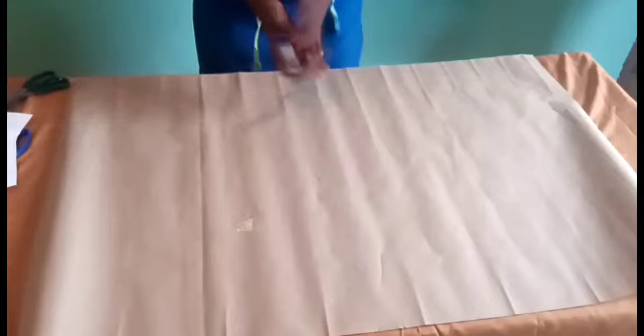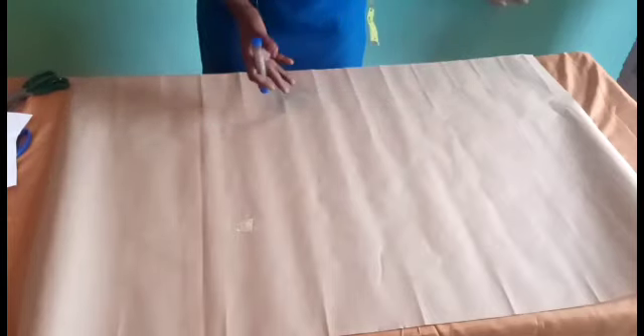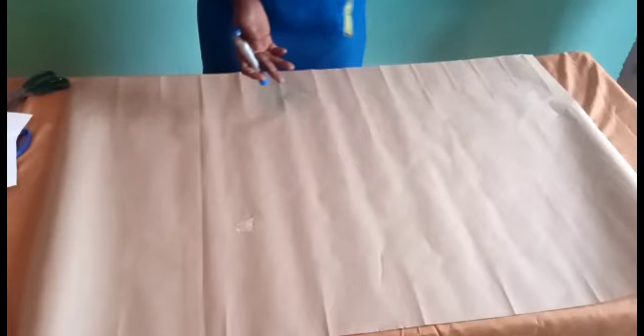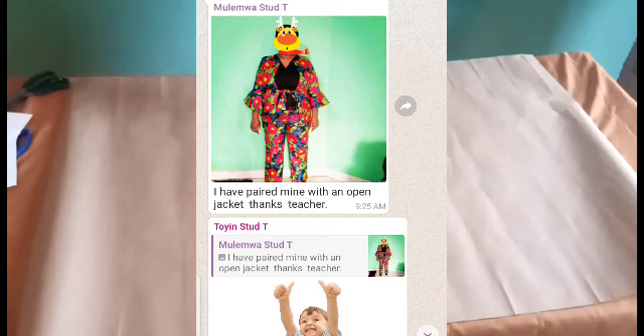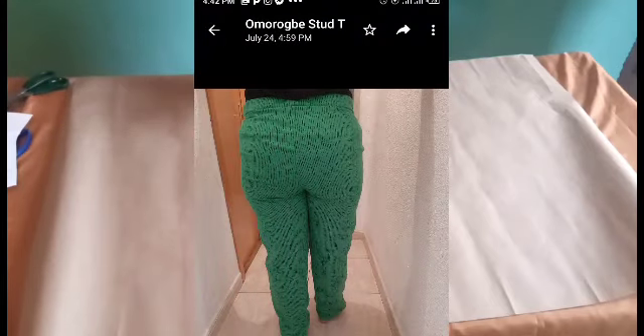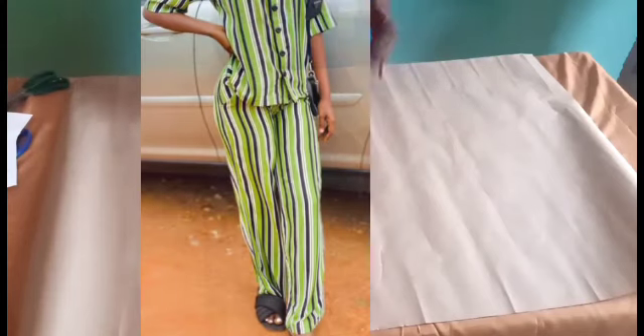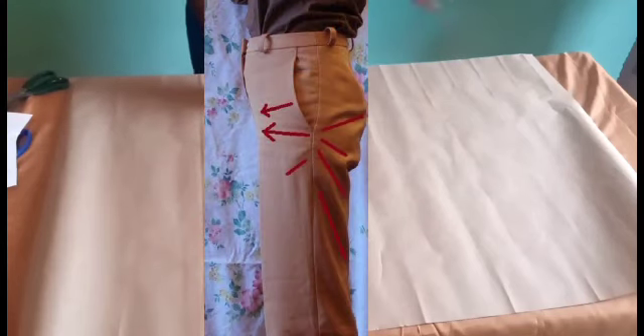There are points we need to note when drafting our pattern. Let me show you the projects from my students — they are doing well. From the lesson we had, they were able to make trousers for the first time, as you can see on the screen. These are my students' projects, and you can see how wonderfully well they are doing.